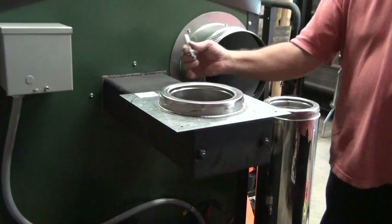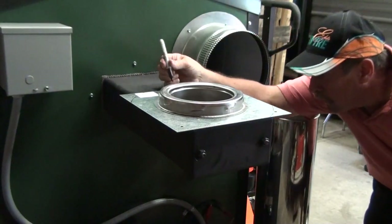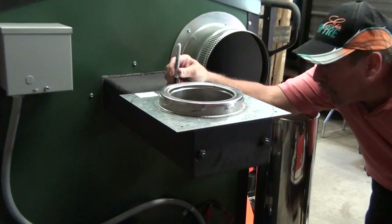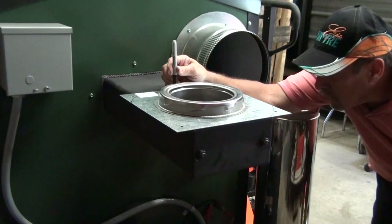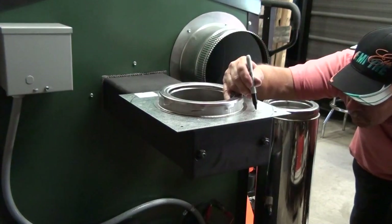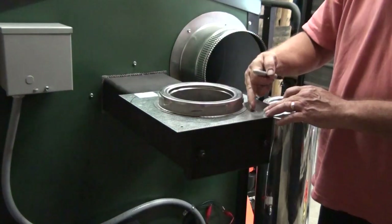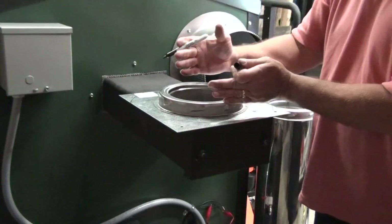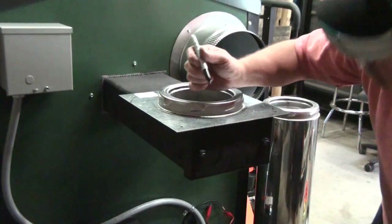I typically like to do it in three spots — one in the front, so I'm going to mark a spot out here in front of that bracket in the center. And then we'll do two in the back here. You've got to be careful to not get too close here so that your pipe can go down and not interfere with the screw heads.